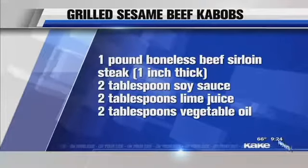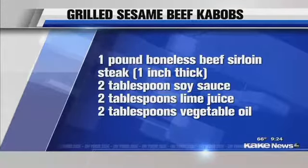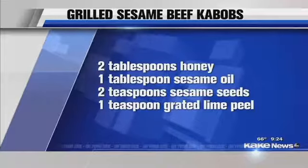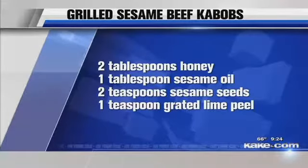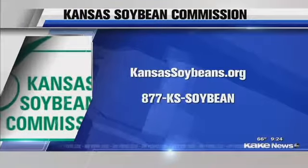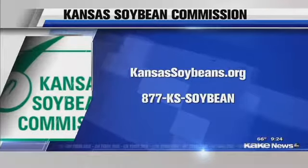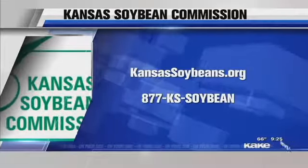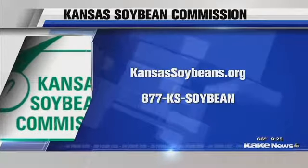KansasSoybeans.org. This month our theme is outdoor cooking, so you're going to find a dessert recipe for the grill that we'll do at the 11 o'clock show, plus the salad and the kebabs. We also have the archives so you can always go back and find all of our recipes. And another event coming up in June is the National Festival of Breads. The Kansas Soybean Commission is sponsoring that with the Kansas Wheat Commission — it's an opportunity to go see them making breads using soy as an ingredient, a day-long event. When we come back we're going to learn how to make this awesome corn salad recipe.